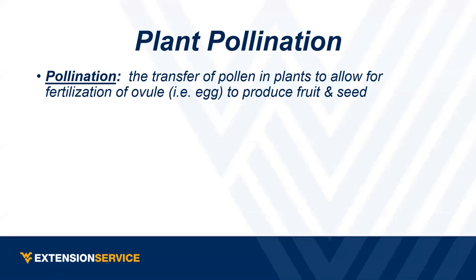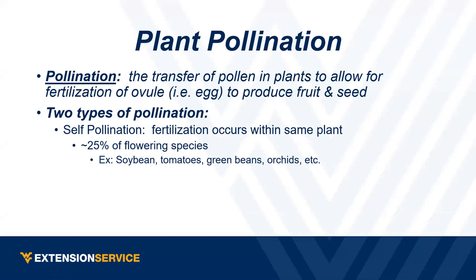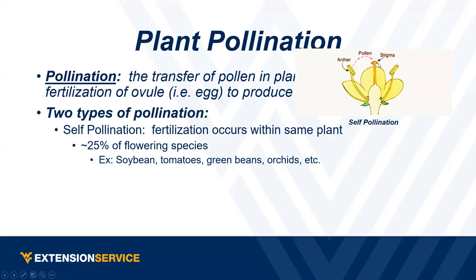We have self-pollinating crops, where fertilization occurs within the same plant — a lot of times within that same flower. About 25 percent of flowering species are actually self-pollinating. Soybeans, tomatoes, green beans, and orchids are examples. A lot of times the anthers just go right to the stigma, and for some grain or grass crops like barley, fertilization actually occurs before the flower even opens.